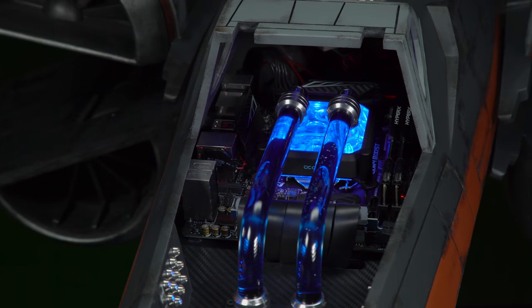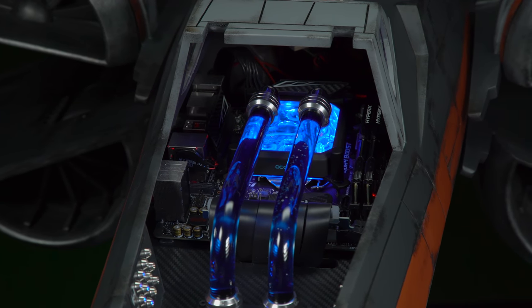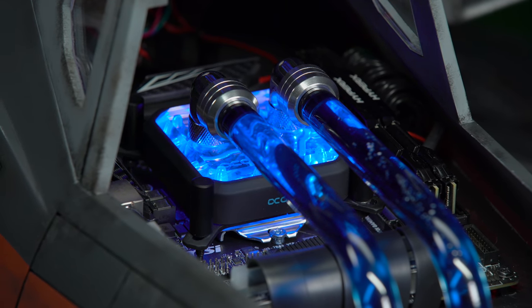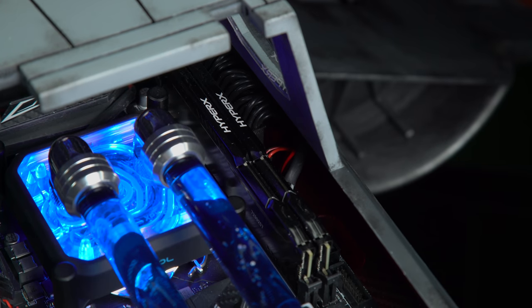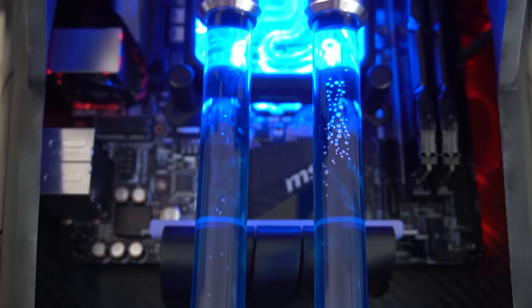And speaking of the hardware, what are the actual specs of the PC? For the motherboard we used an MSI Z370i Gaming Pro AC. For the CPU we used an Intel i9-9900K. Then we have 16 GB of HyperX Savage memory, a 240 GB HyperX Savage SSD. The power supply is from Cooler Master — it's a V700. And we have a custom-made water cooling system that was supported by AlphaCool.